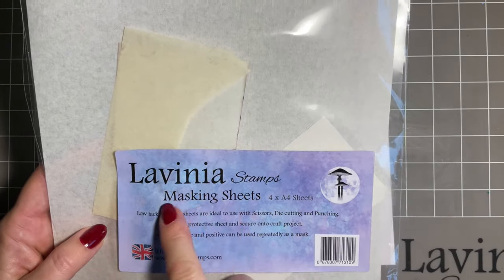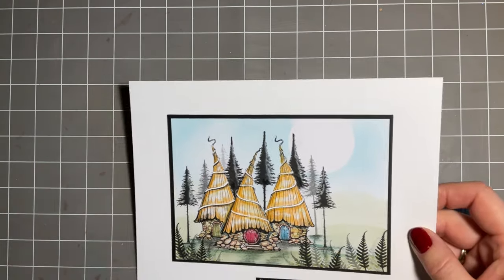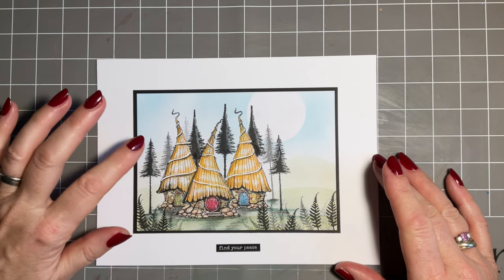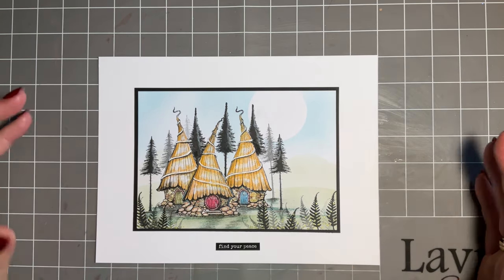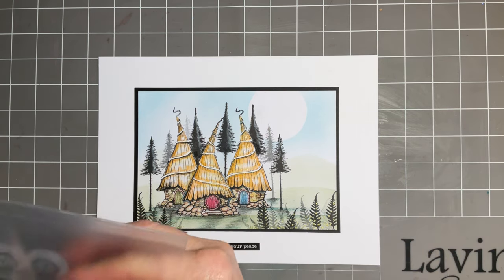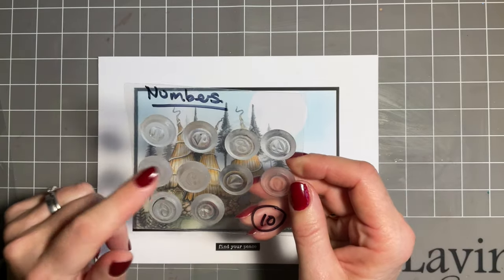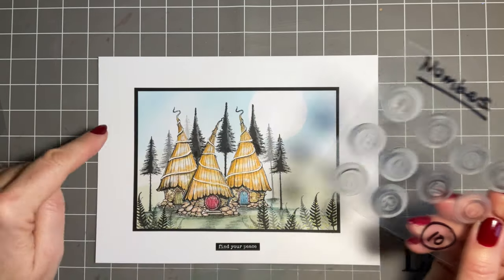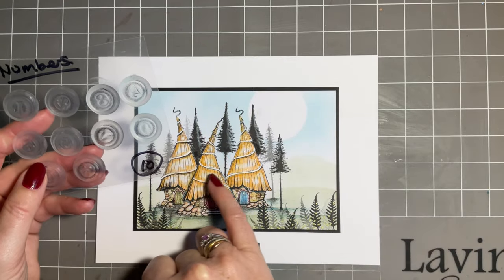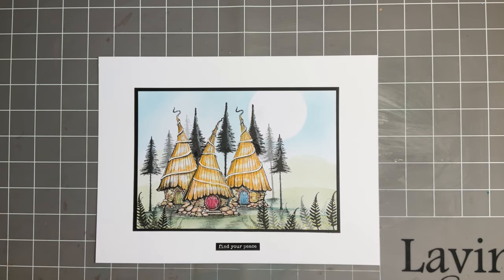Today I'm going to be using these Lavinia masking sheets. A couple of ladies have messaged and said they need a new home card, and what I'm thinking is this would make a lovely new home card. We also have our set of number stamps - if you knew the number of the new house you could add it, and wouldn't that be a lovely touch?